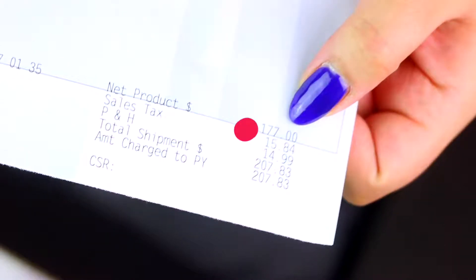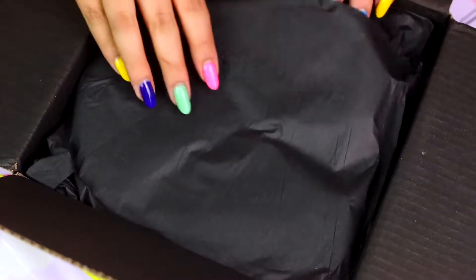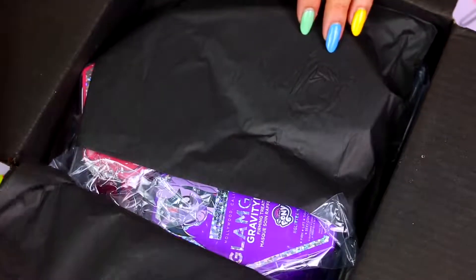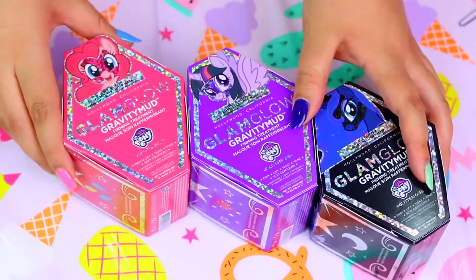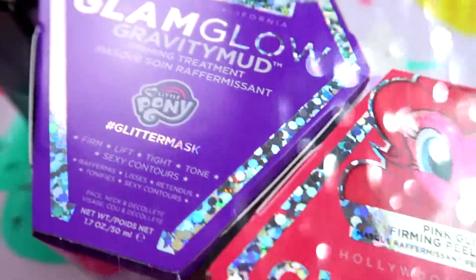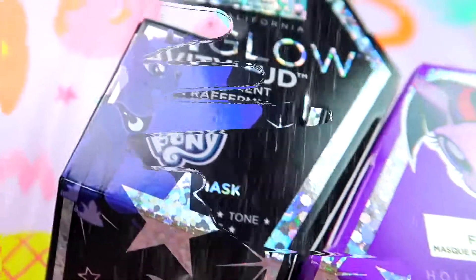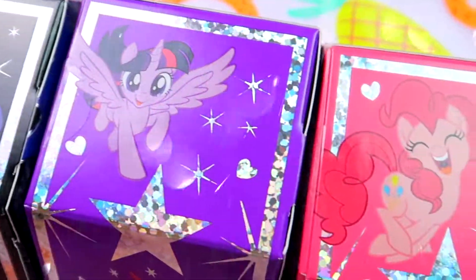These are the new glitter face masks from Glamglow, and no, this video isn't sponsored or anything — I bought them with my own money. What I love the most about these face masks is that they come in 3 different shapes and each one has a different kind of glitter. So if everything goes well, we will end up with 3 super cute slimes.